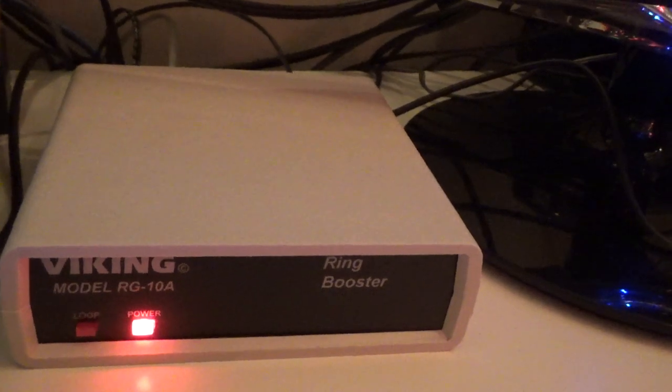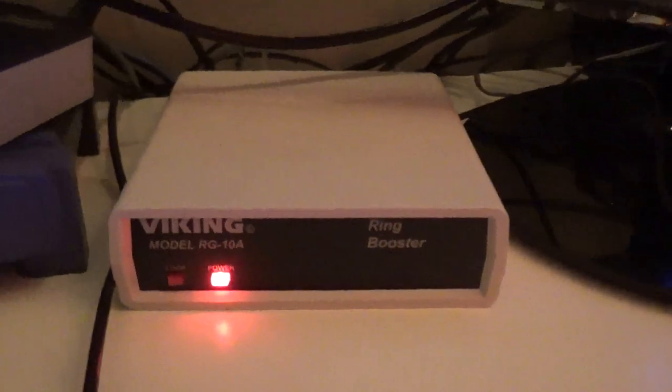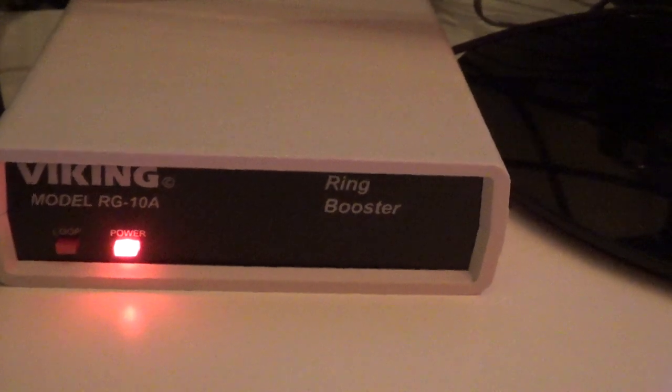The only thing I'll say about it, which is kind of a bummer, is there's no wall mount and it's kind of a big device. It's got a big footprint. Most people probably aren't going to be putting this on their desk, but I would have liked it to be, if not small, at least wall mountable so I could hang it on the wall and get it out of the way.